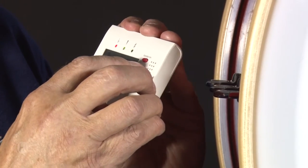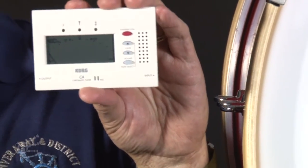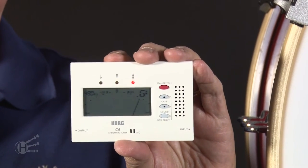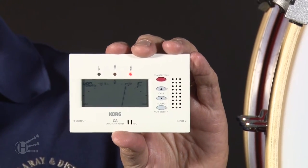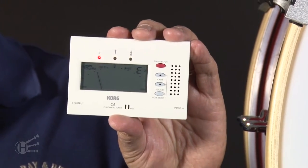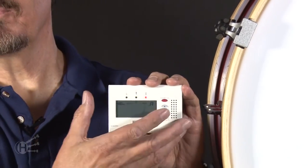We're going to stay in the range where this tuner allows us to be. It goes up as high as 480, so I've calibrated this to A equal to 480. Now you can get a reference point from—the best place actually would be the pipe major's either chanter or drones. I prefer listening to the drones and getting this set on the drones.